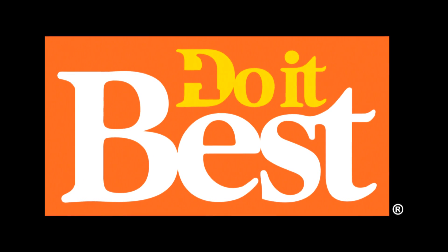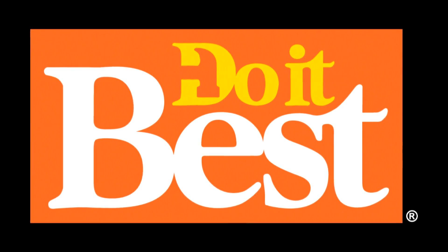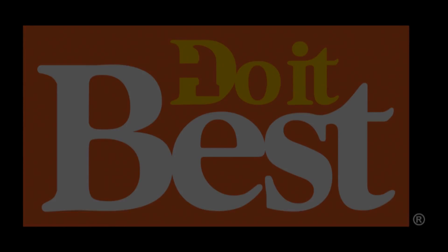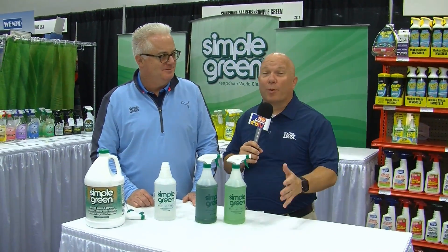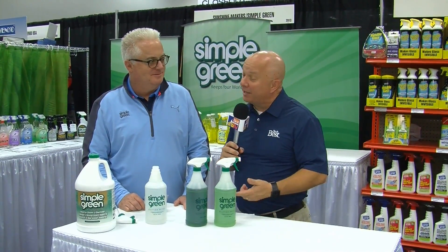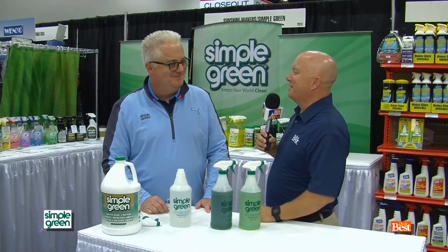Your neighborhood Do It Best store is your best source for friendly service, expert advice, and innovative products like these. You can walk down the cleaning aisle at your store and be kind of overwhelmed by so many choices, and in reality, this one product can almost do it all. Let's talk about Simple Green.